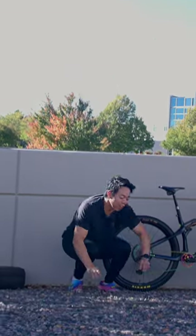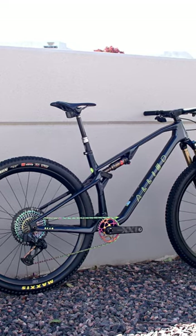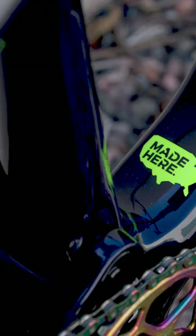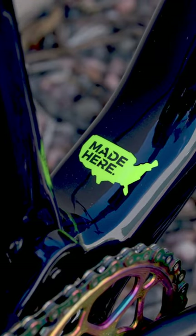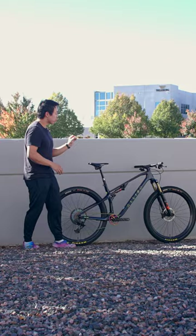A lot like Bruce Springsteen, this Allied BC40 was born in the USA. Every Allied frame is hand-laid in Little Rock, Arkansas, making this an American-made downcountry ripper.